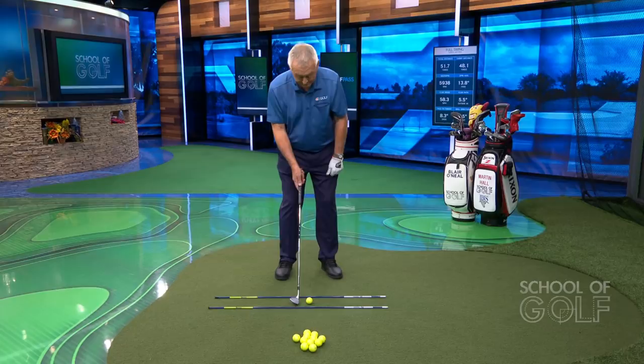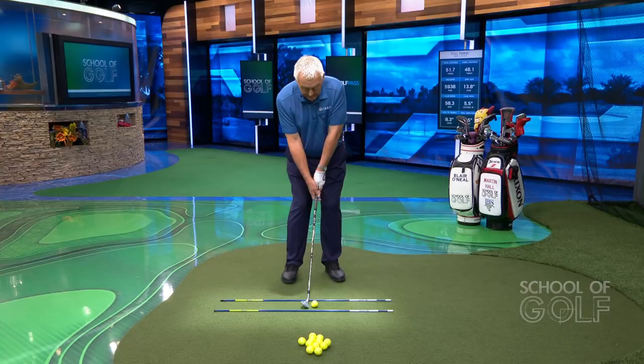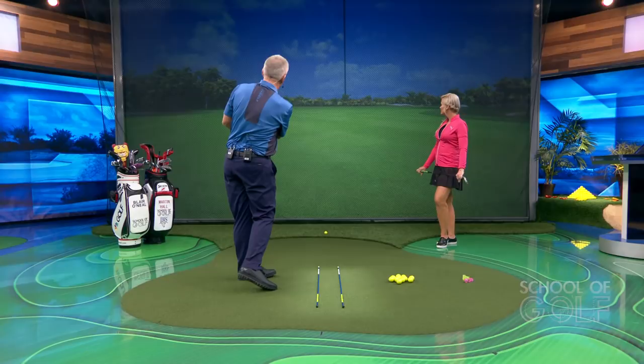You don't have to hit a ball at home. But with the simulator on here, just learn to brush the swing back and forth and get that club striking the ball in the right direction. Let's see Blair try that.